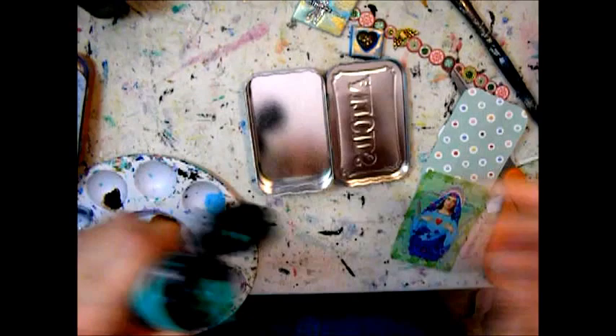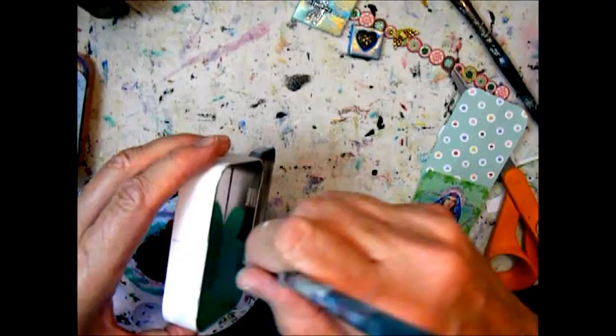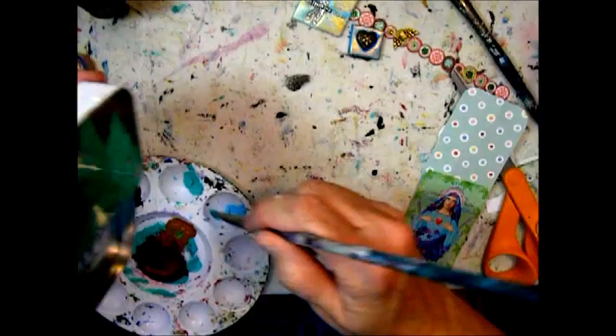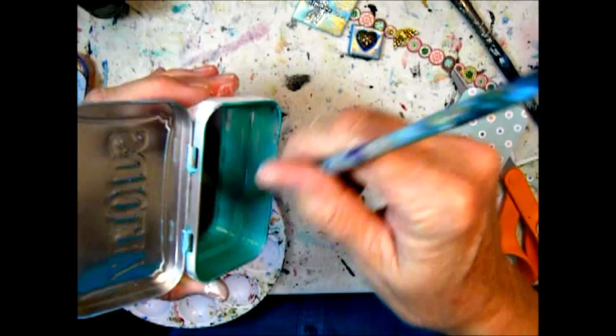I'm painting the inside of the bottom part of the tin — just the edges — to have them painted before I glue down the paper, otherwise it would make a mess or take a lot longer. Although I sometimes paint even when I have paper glued down, you just have to be careful. I don't recommend it if you're a sloppy painter.